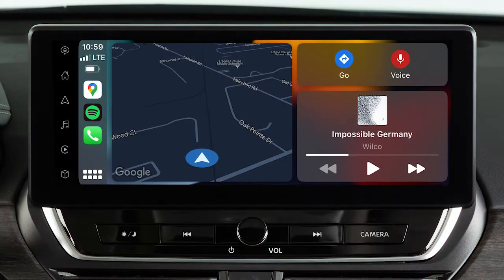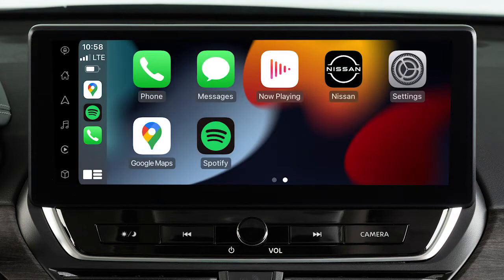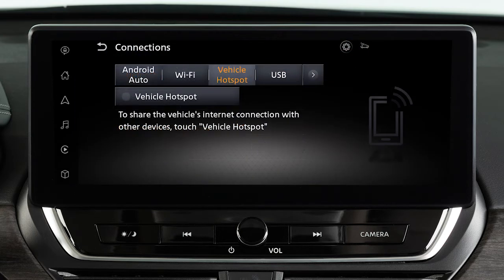Apple CarPlay is a feature that transfers the display and control of some of your iPhone's functions to the vehicle's center display screen. Because it also handles hands-free phone and streaming functions, Apple CarPlay overrides the Bluetooth system when connected and disables Wi-Fi functionality, including wireless hotspot capabilities.